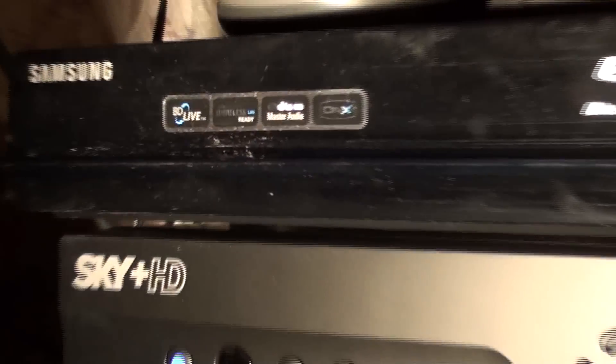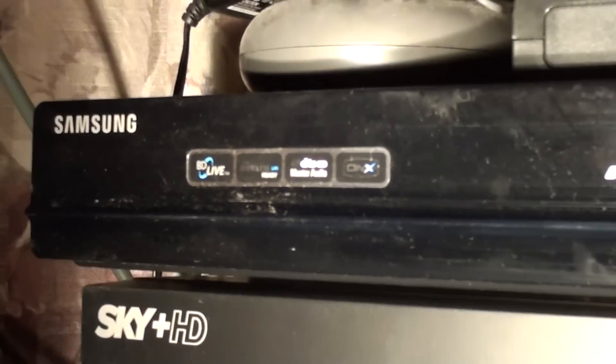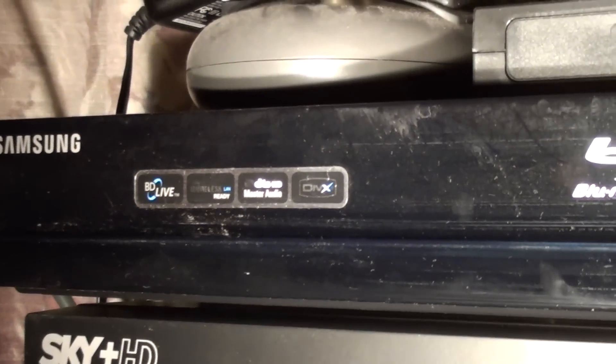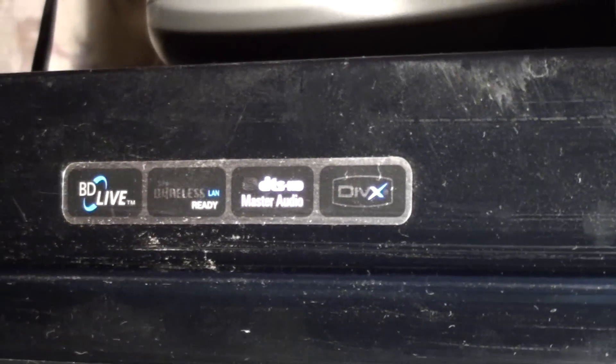Here is the top. Here we have the Blu-ray Live. It has the capacity to have Master Audio, DTS-HD. And the format is in DVDX.